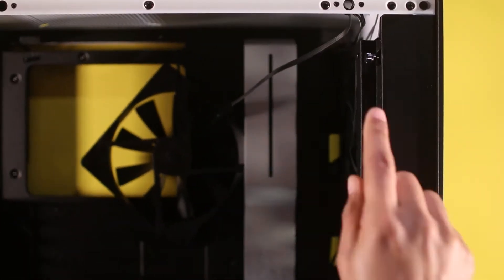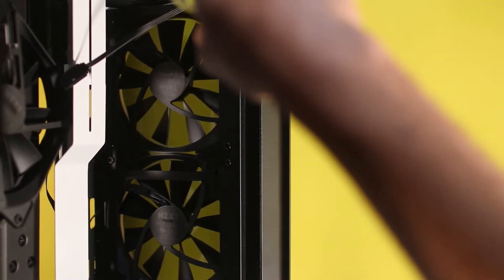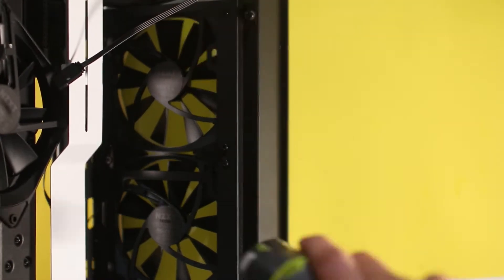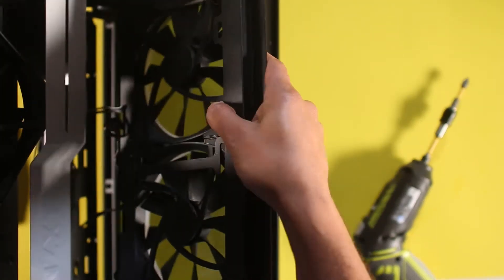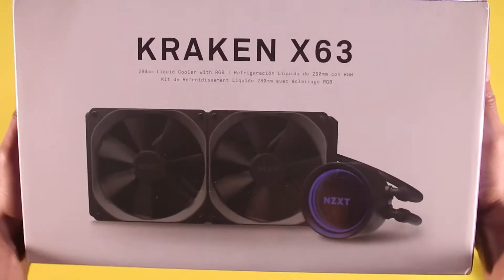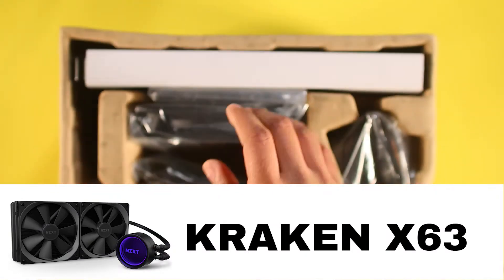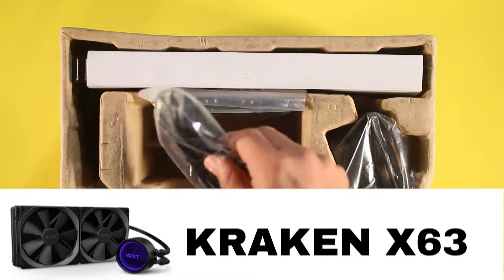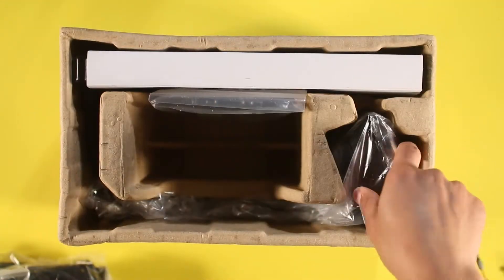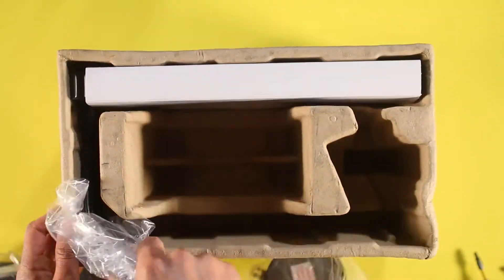Now we go back to the case to remove the plate in order to install the radiator and fans for the water cooler. We'll remove the stock plate and the fans that came with the case. For the water cooler, we have a Kraken X63 — we'll take it out of the box. Note that in this case we're not using its included fans. Make sure you read the instructions from both the water cooler and the motherboard to find out which plate and screws you need.